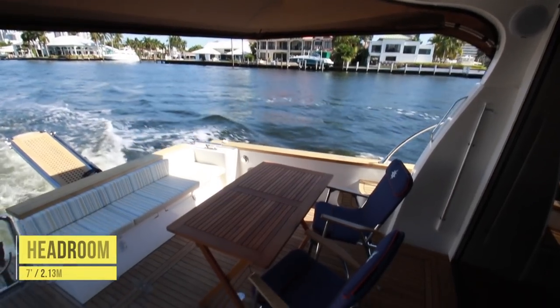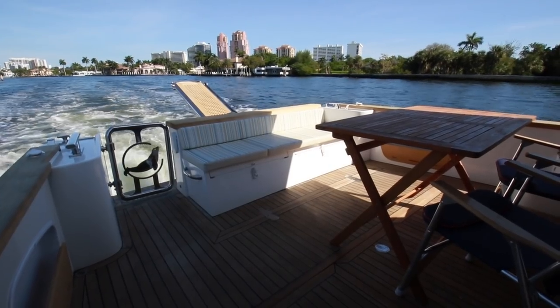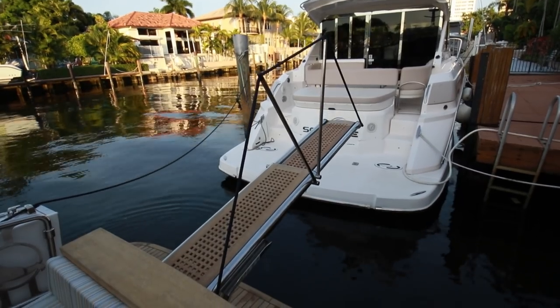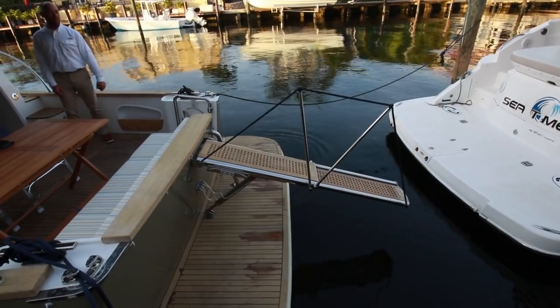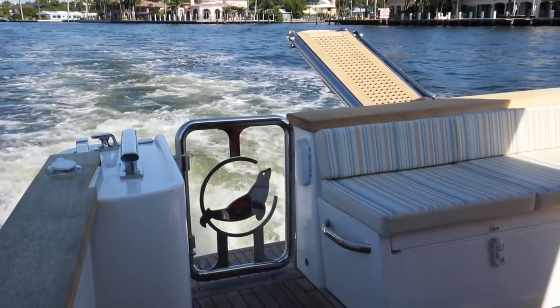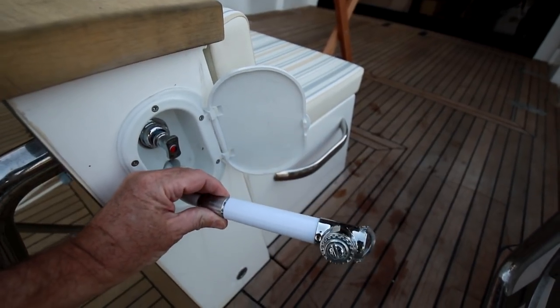Speakers and lights are mounted just forward. The headroom height here is seven feet. This boat was ordered with the optional Passerelle, a desirable feature whose hydraulic function allows it to move up and down and side to side. A custom stainless steel gate partitions the platform from the cockpit, and a washdown hose is housed in the transom.